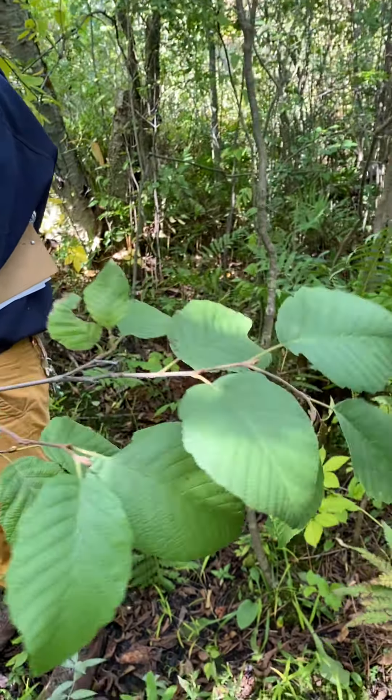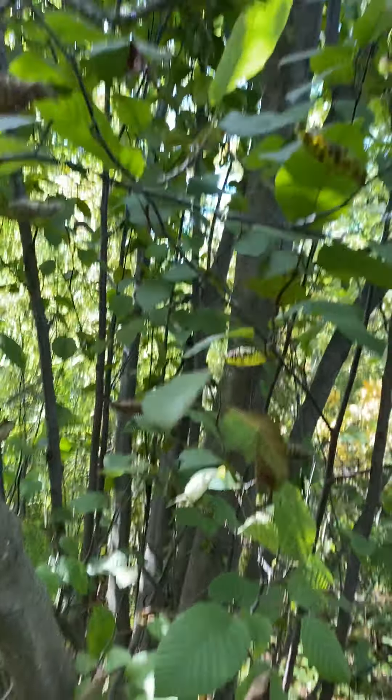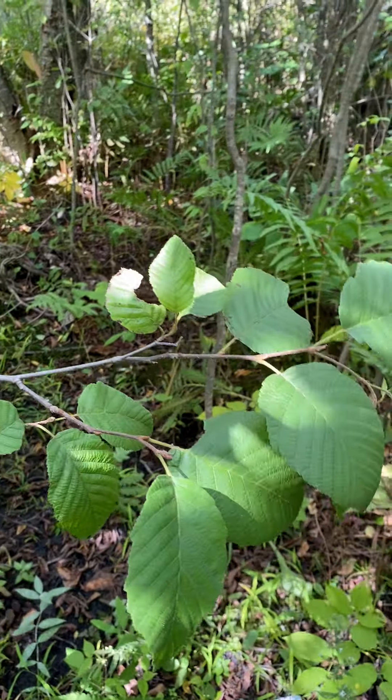This is Alnus incana subspecies rugosa in the family Betulaceae. The common name is speckled alder. It's a shrub or a small tree in clonal clumps.